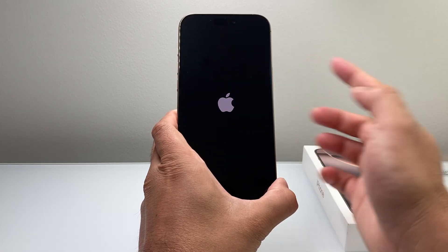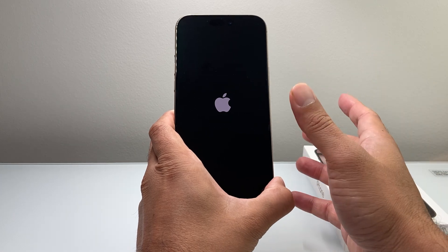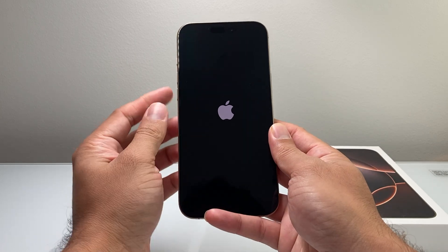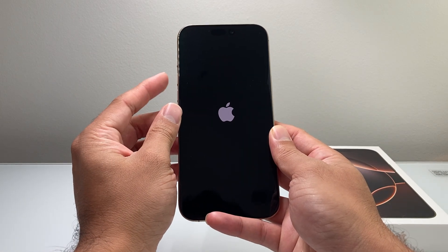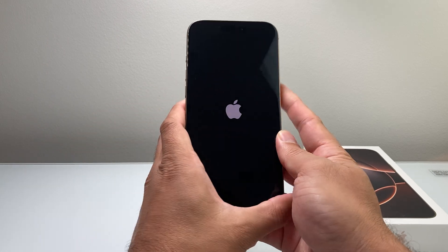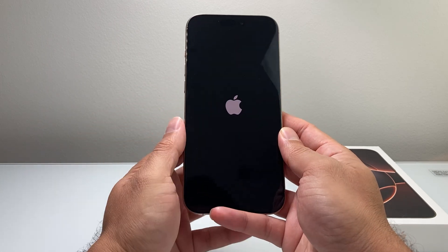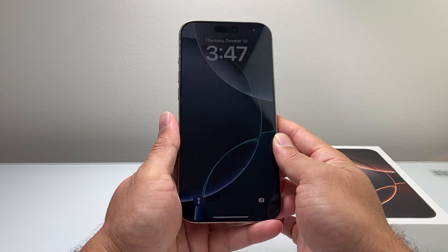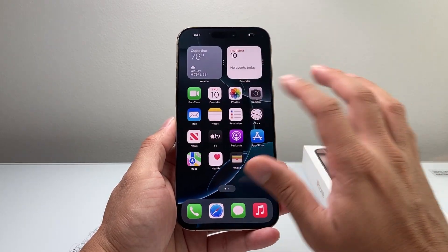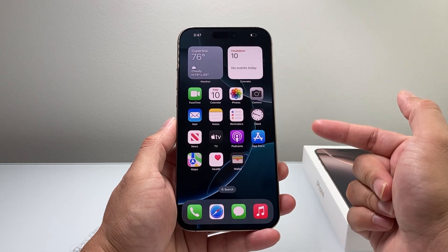When you see the Apple logo, let go of the side button. You can do it as many times as you need to — it's not going to affect your phone. Just quickly press and release volume up, then volume down, then hold the side button until the phone reboots. None of your data will be lost in this process, and you can repeat it as many times as needed.